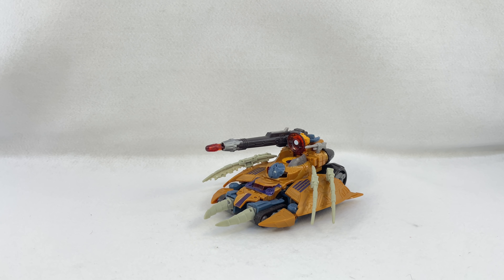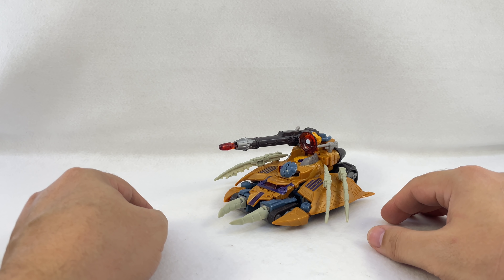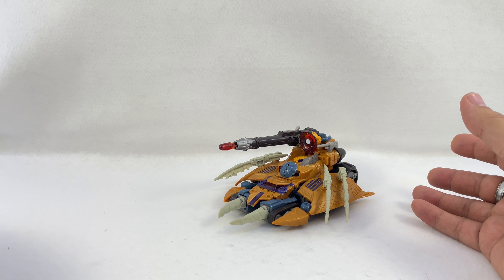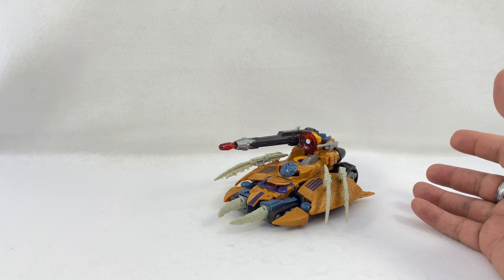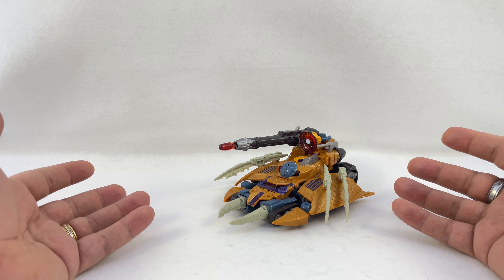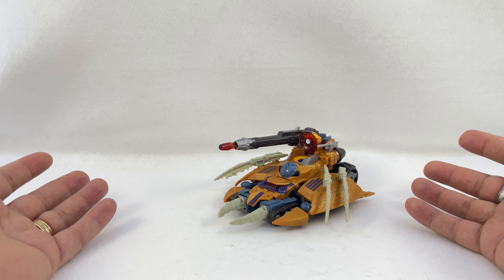Here is a quick video review for an older figure — this is Transformers United Arc Unicron. It was a repaint of the Cybertron Unicron, released as a deluxe where he turns into this little tank/drone thing. I vaguely watched some of Cybertron by that point — I was still collecting the toys but had stopped watching the show, so I don't know if he showed up in this form in the cartoon.